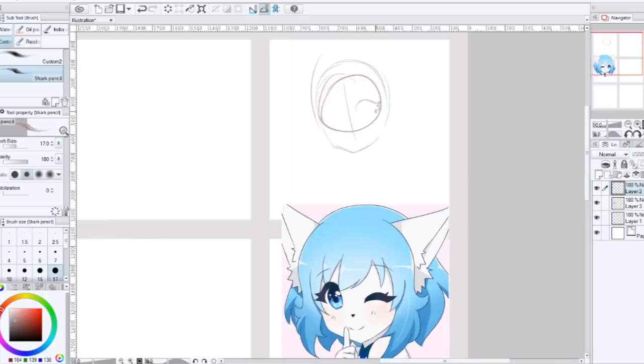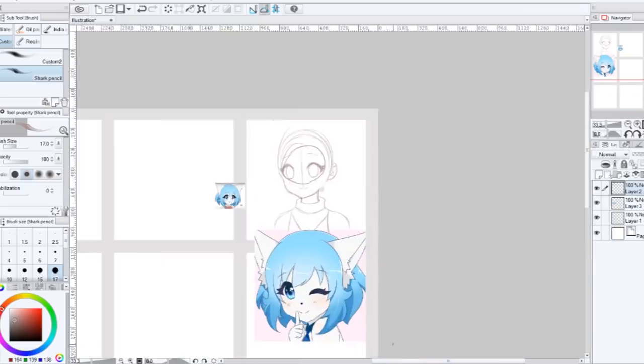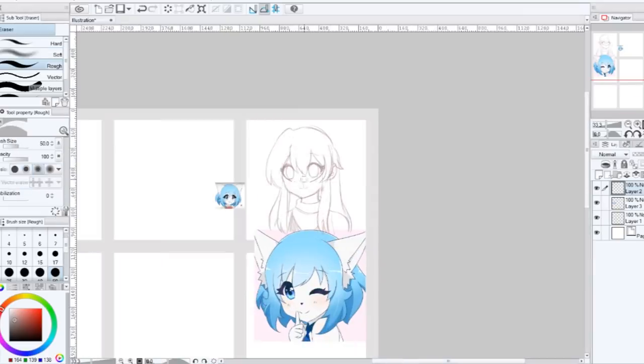So I decided to try doing the art style challenge featuring other artists on YouTube. I asked for suggestions from my subscribers and the most recommended was definitely Wolfichu. Wolfichu has an anime style that's kept very simplistic for animated storytime and animatic videos. My style also takes inspiration from anime, so trying to recreate hers was quite easy for me. It may have actually been the easiest.